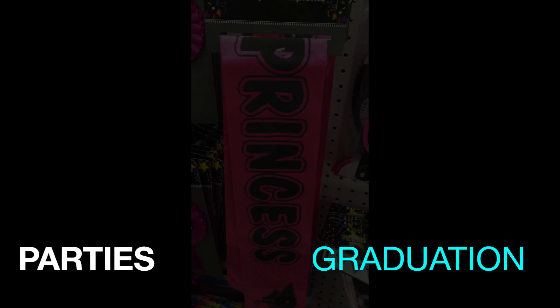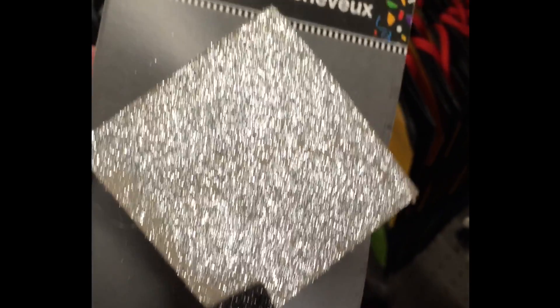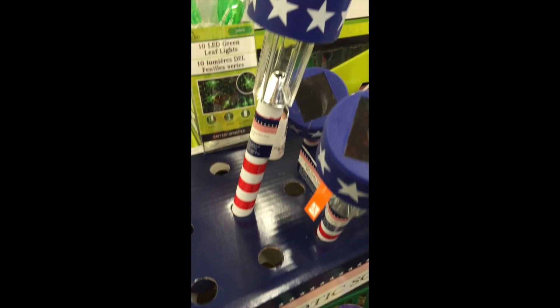First, let's look at some of the graduation things I thought were really cool, such as this princess sash and these cute little hair clips that look like graduation caps. There were also lots of patriotic things for the upcoming holidays.